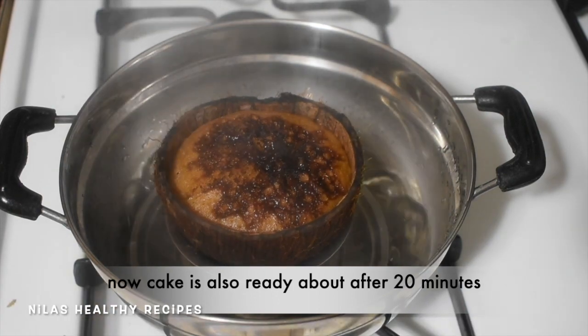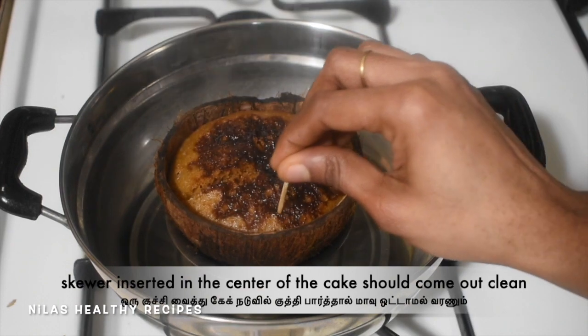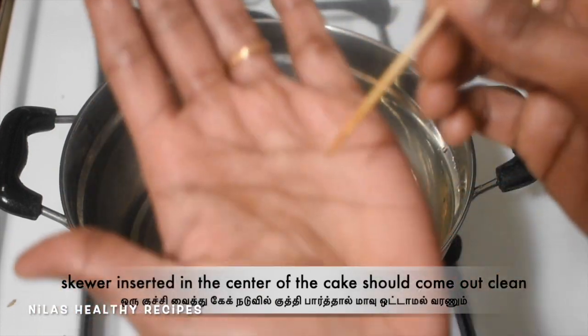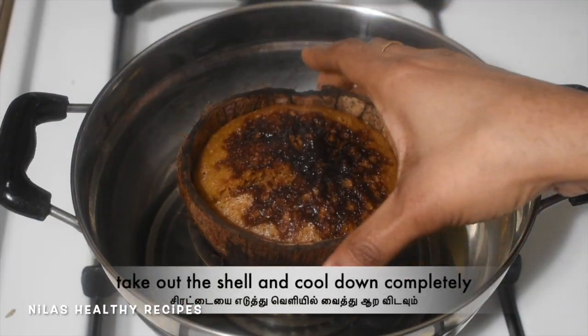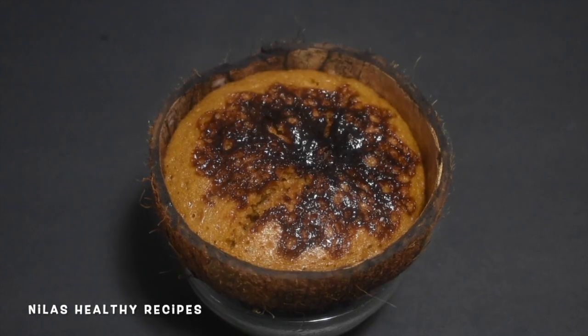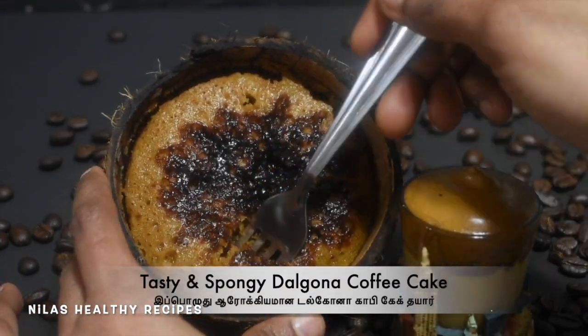Now we can check the cake. You can check the cake. Now we will make a cake. We will put it in the oven. The cake is ready — so soft and spongy.